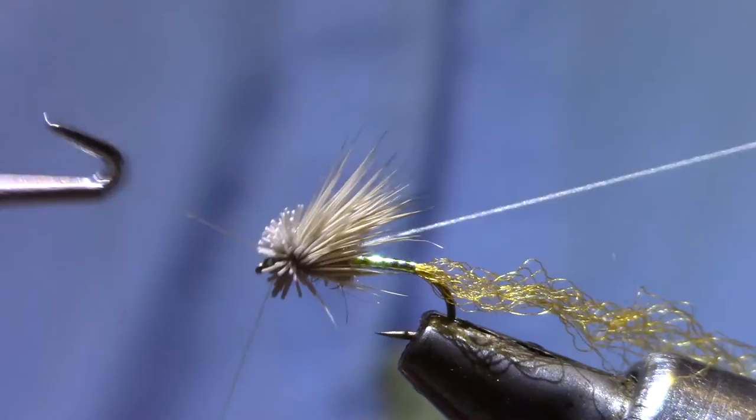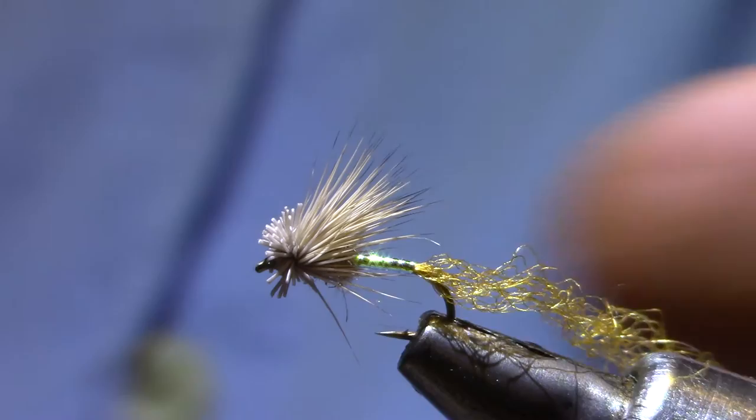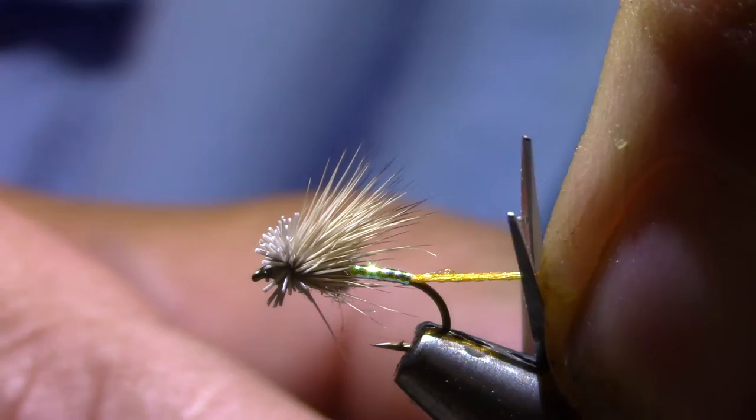Successive turns are going to go through that ball of hair until I'm almost to the breaking point — and a whip finish. You notice that wing doesn't go back very far. This is kind of an emerging caddis, so you don't need to make the wing long like an elk hair caddis, although it works quite well with a longer wing. I like to tie it about three-fourths the length of the hook shank. So there you have it — Matthews X-Caddis in Pearl.